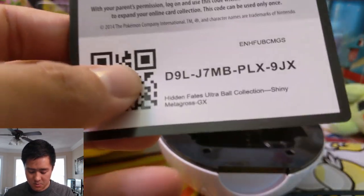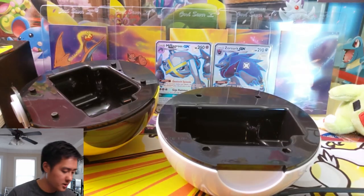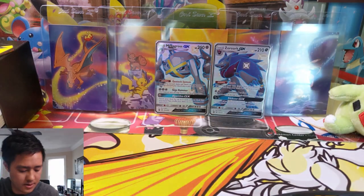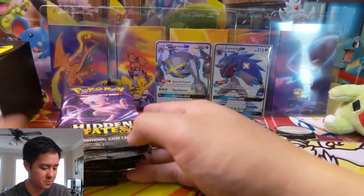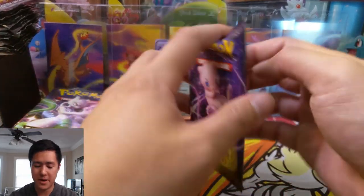Here are a couple of code cards. I'm guessing this comes with the Metagross and then this one will be the Zorark. Zorark, such a good card. Let's move these off to the side. I believe these are the Metagross packs — so many they don't even fit. Let's go into our first pack.